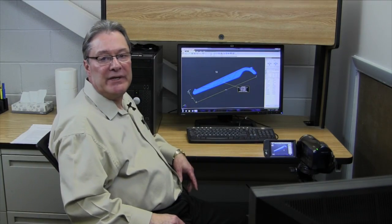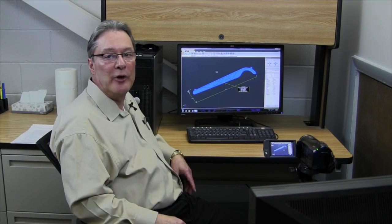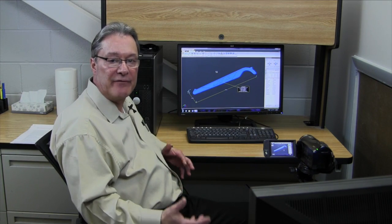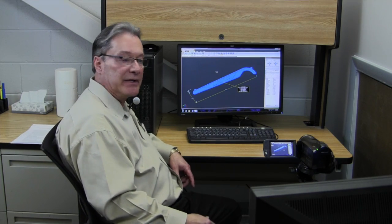Okay, we're at the computer. The first phase once we get data from our customer is to take a look at it. We're going to pull this file up, which we have on the screen, look at it for size, material volume, and then see if there are any features that would be a concern when we go to tooling on this job.